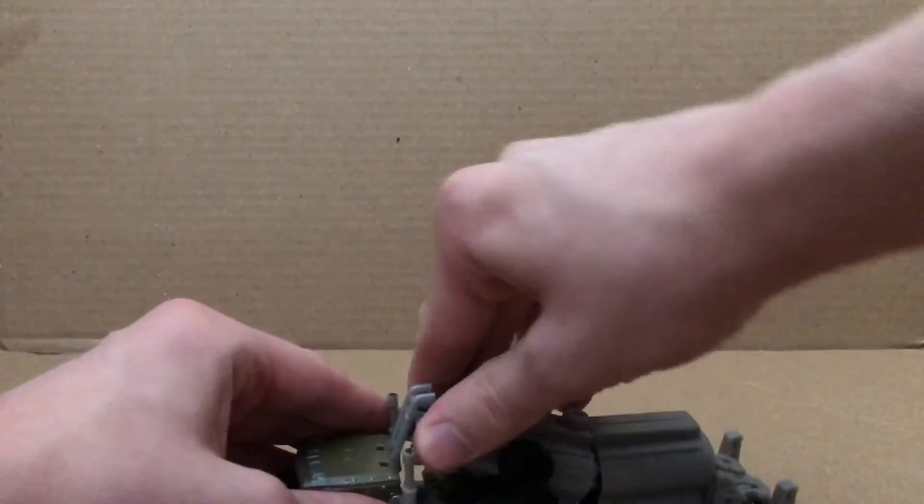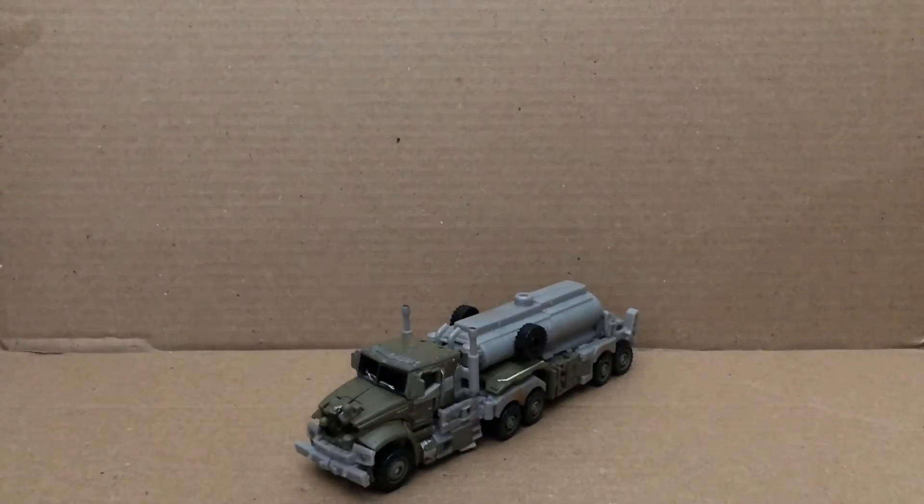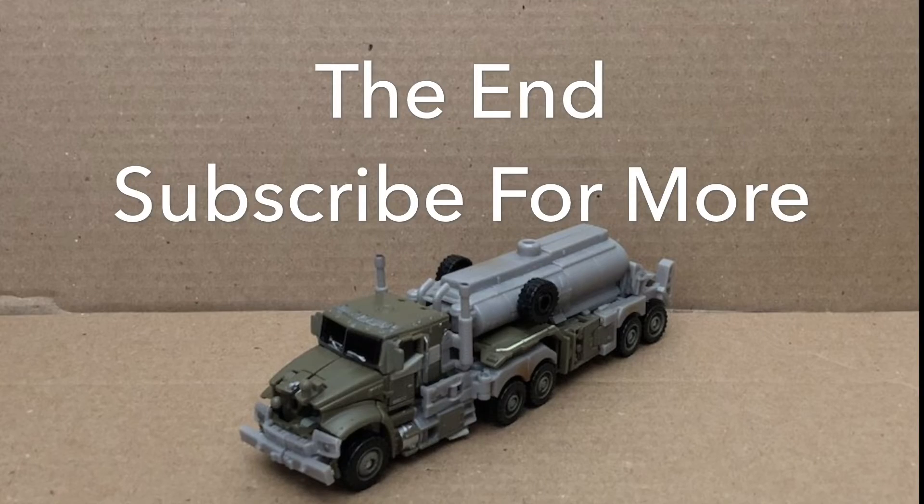And then you want to flip that piece up, put the MechTech weapon back here, and there we go — there we have Dark of the Moon Megatron back in truck mode.